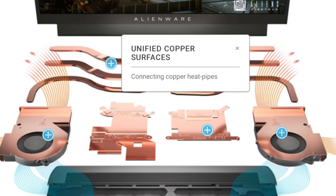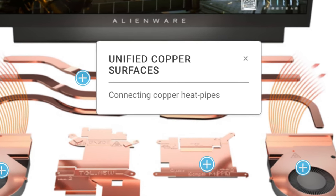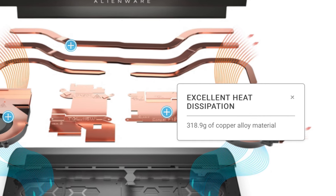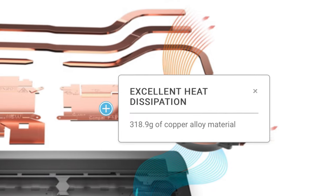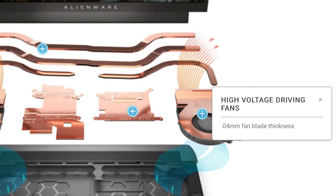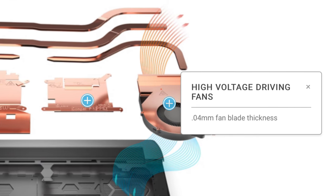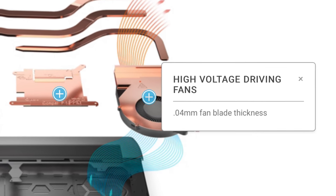The second thermal management feature is the load-balancing heat pipes. The heat from critical components like the GPU and CPU is discharged across four copper composite heat pipes of up to 3mm in diameter. Copper is a really good heat conductor, and the M15 R6 has almost 320 grams of copper alloy material that provides excellent heat dissipation. The third thermal management feature is the high-voltage driving fans. Each blade is only 0.4mm thick, made of liquid crystal polymer, and fire resistant. They also include sleeve bearings and three-phase fan control to create less friction and circulate air more efficiently.